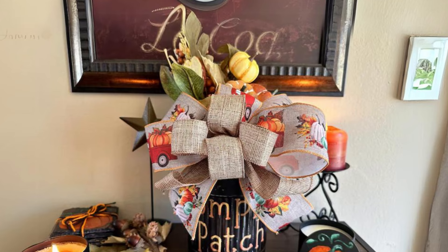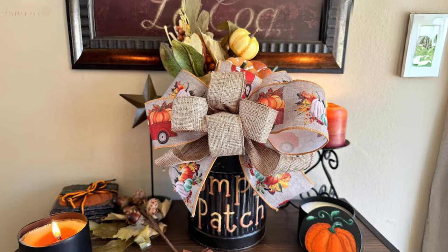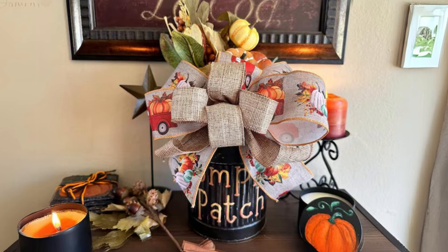Burlap Bow around Metal Pumpkins. Tie burlap bows around metal pumpkins and place them on shelves or windowsills for an easy yet charming accent.